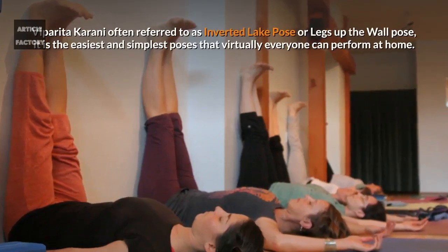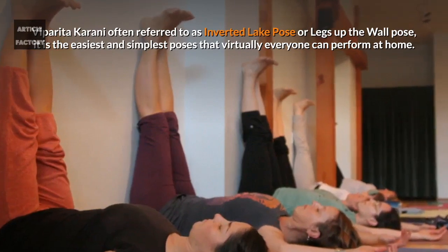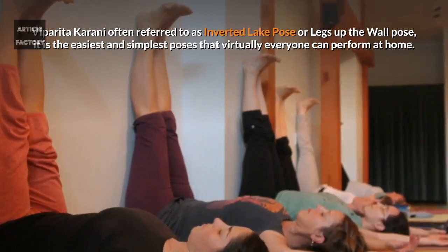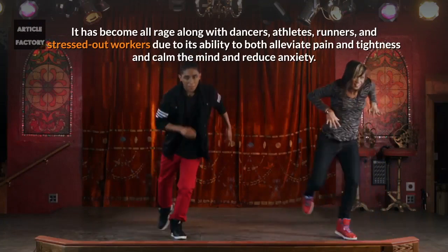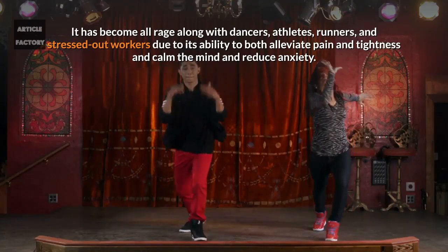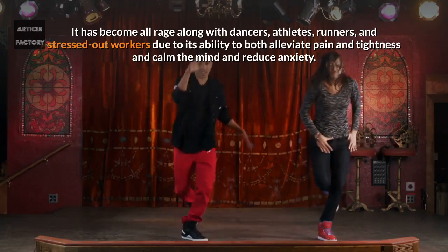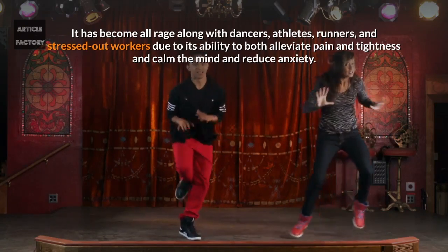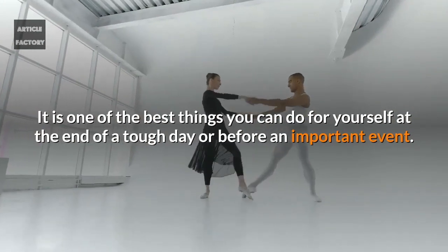Viparita Karani, often referred to as inverted leg pose or legs up the wall pose, is one of the easiest and simplest poses that virtually everyone can perform at home. It has become all the rage among dancers, athletes, runners, and stressed-out workers due to its ability to both alleviate pain and tightness and calm the mind and reduce anxiety. It is one of the best things you can do for yourself at the end of a tough day.